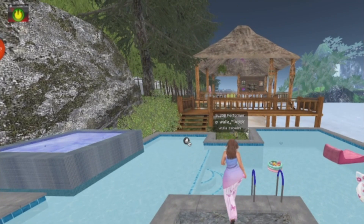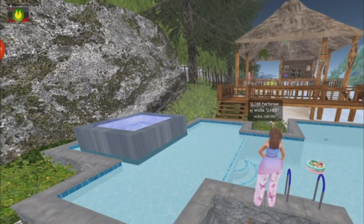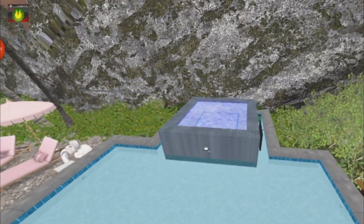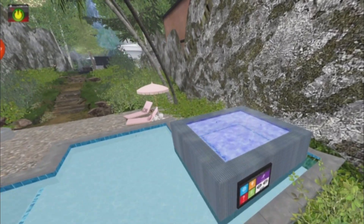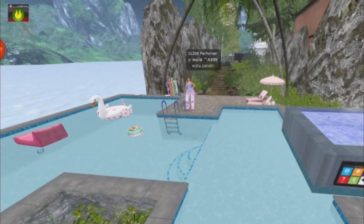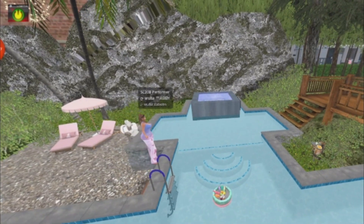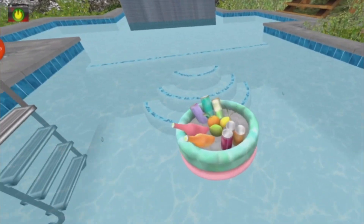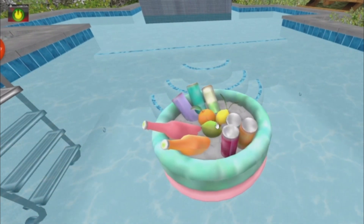And then I have all this pool down here, and it has a hot tub as well. I need to try and play with the colours and the water — it's always the same as this water down here, but I still think it looks really good. And I have this little cooler here where you can get drinks, and I thought that was pretty cute.